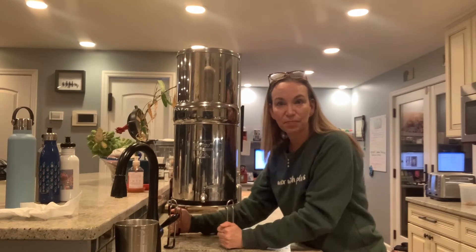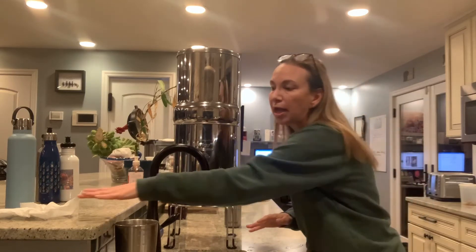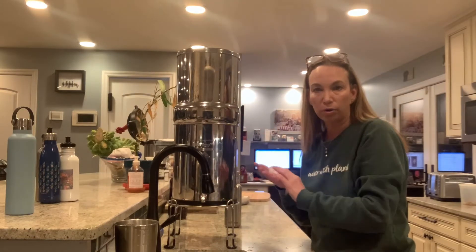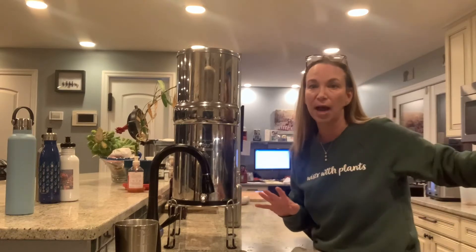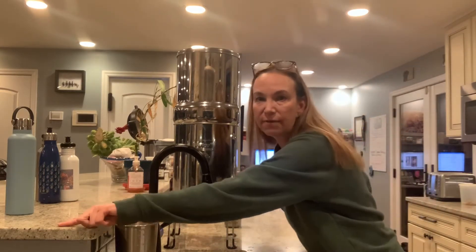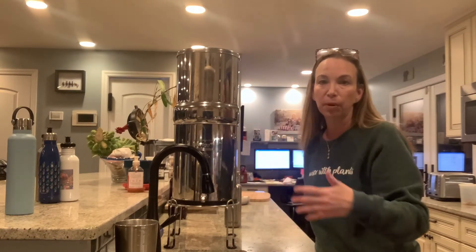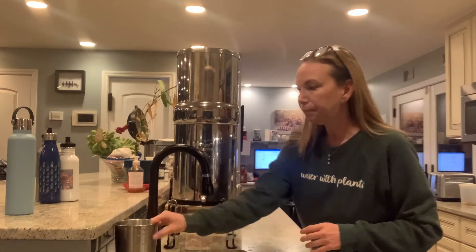I also bought the stainless steel stand. In my other videos I used to have it up on the counter edge, but as long as it's near an easy water source is really how you should figure out where it goes in your kitchen. I wanted the stand because I wanted to be able to get underneath it — I really liked having it on the edge so I could put a pot or water bottle underneath, but I was always dropping water, so I decided to try the stand.